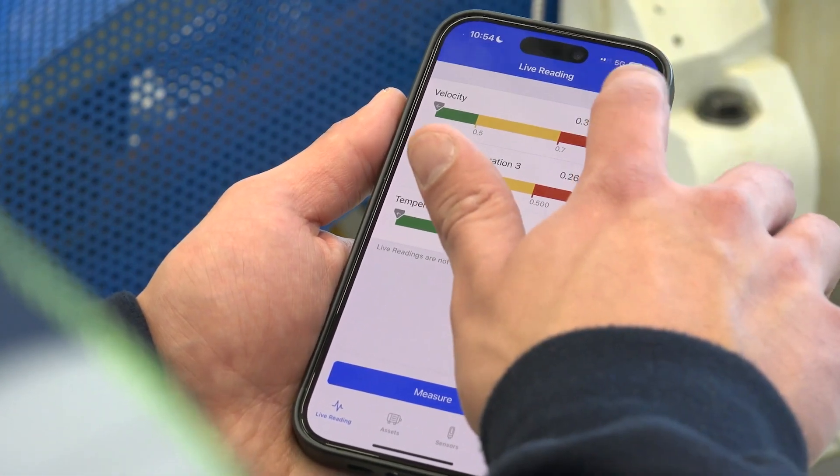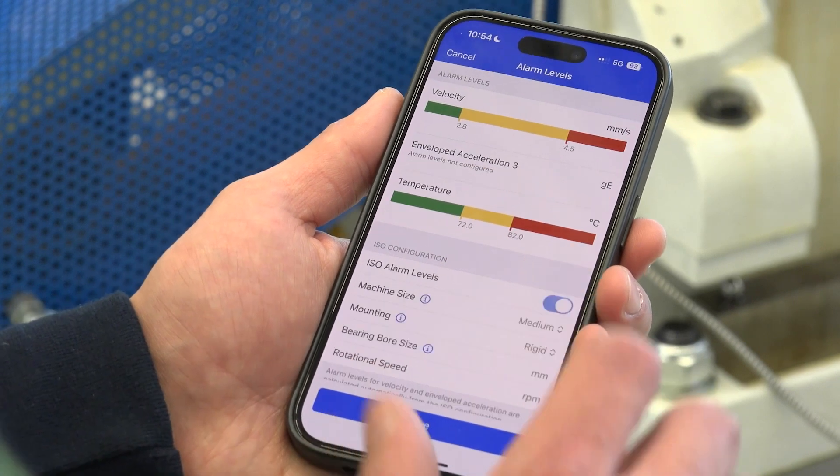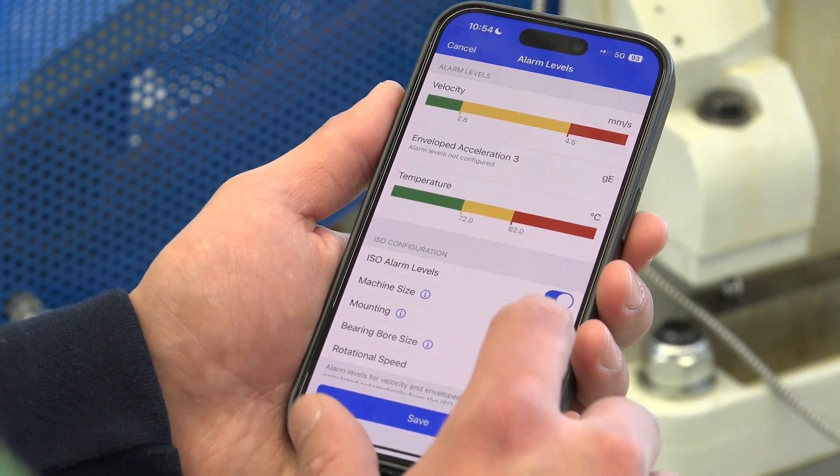The alarm levels are preset here. You can easily change them or set new alarms for measuring a new machine.